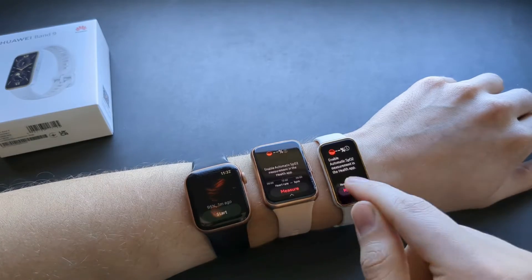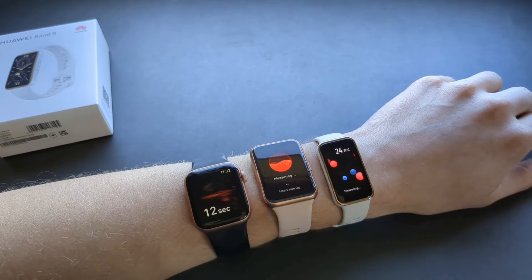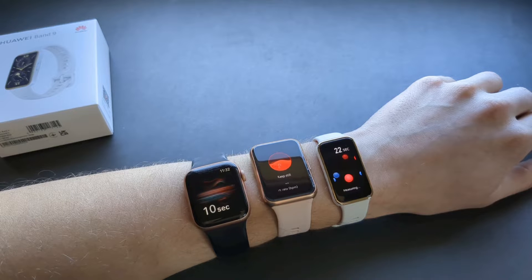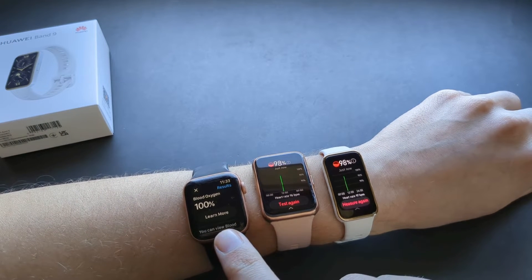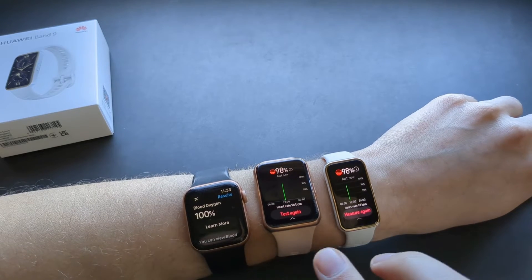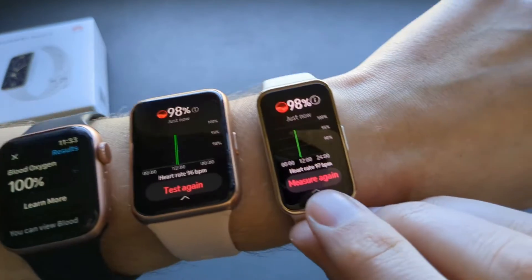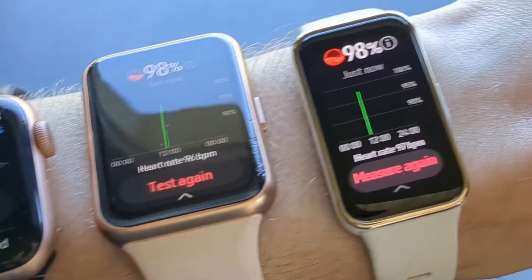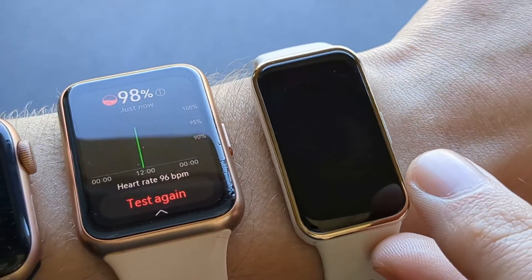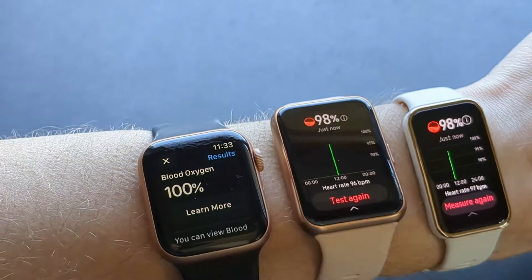For blood oxygen, the Apple Watch gave 100%, while both the Band 9 and the Fit 2 gave 98% — essentially the same result. Heart rate over that same period was 97 on the Band 9 and 96 on the Fit 2, so again essentially identical.